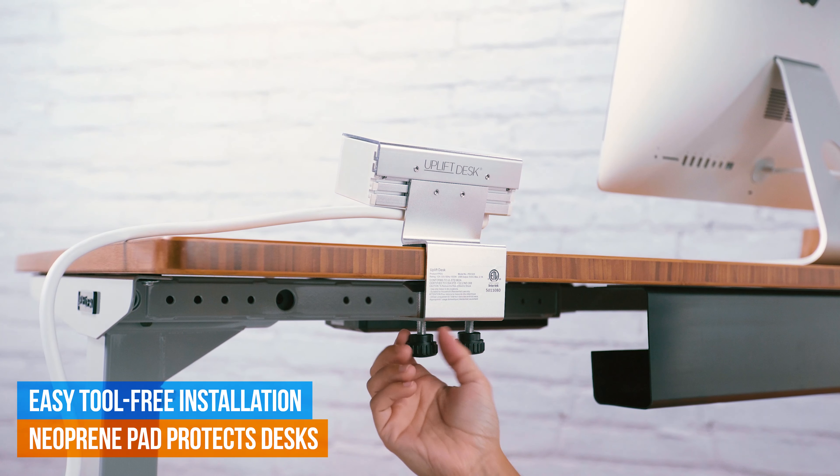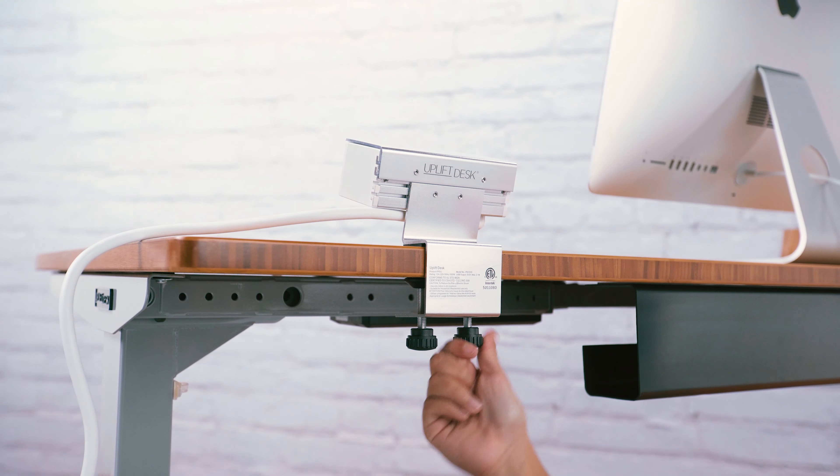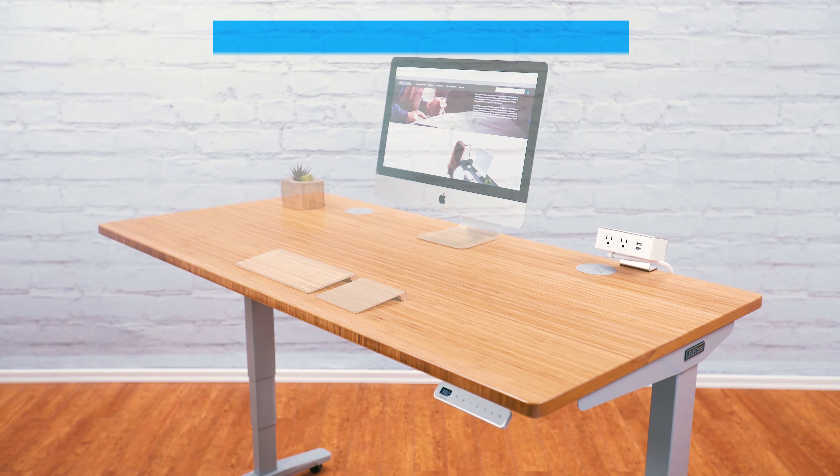Installs easily without tools by simply tightening the bottom knobs. The neoprene pad protects desktop surfaces from scratches and prevents the unit from slipping.